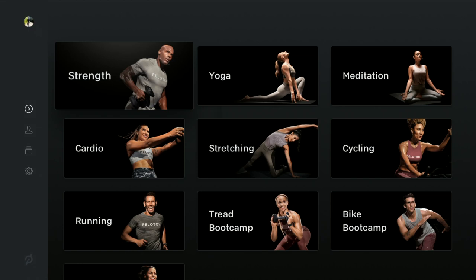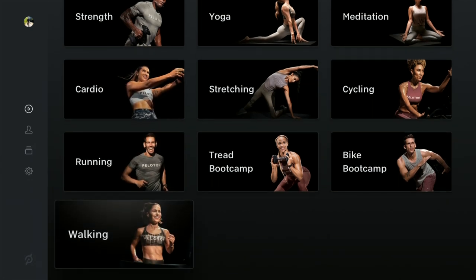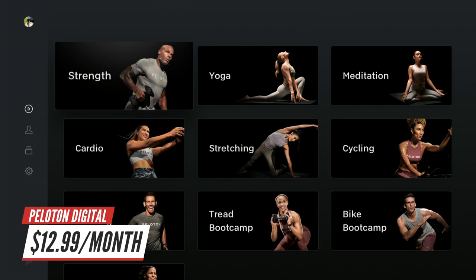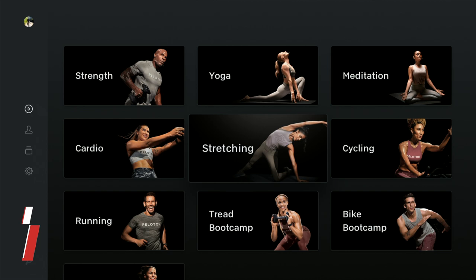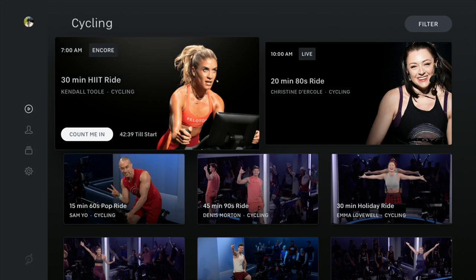The Peloton app is an alternative for people who do not have the Peloton bike, tread, or Peloton Row and want to still use the Peloton platform. You get access to it as part of their digital subscription, which is $12.99 per month. You can also access it if you have a Peloton all-access subscription through a bike, tread, or Row and want to use one of their workouts on a big screen TV.